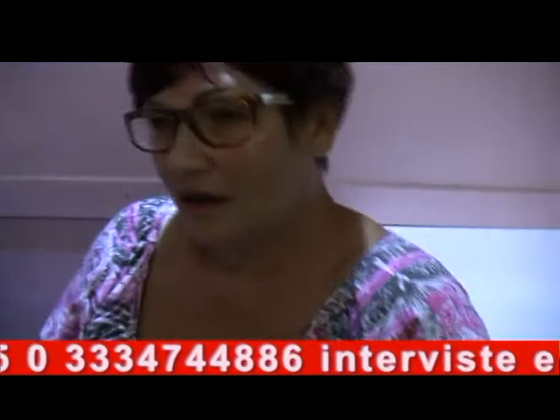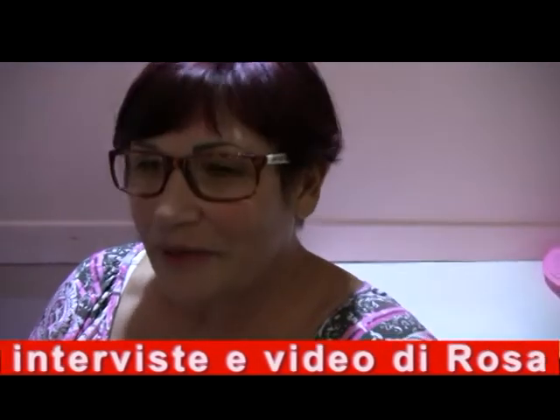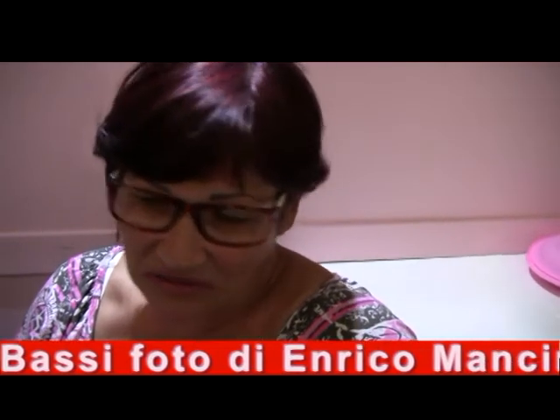Fioralla, tu come ti trucchi? Io non mi trucco, Rosa Maria. Stai andando là per curiosità? Per vedere. Ti piacerebbe saperti truccare? No, no — un po' mi sono siuotrato. La curiosità. Il mio trucco è un po' di rossetto.